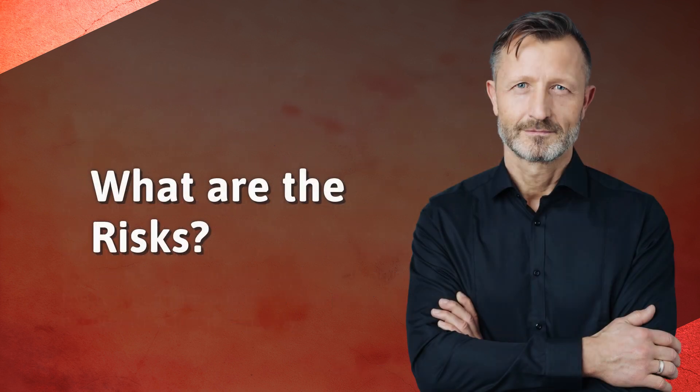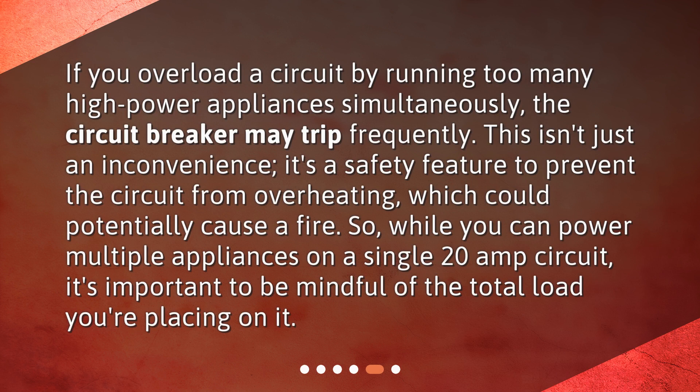What are the risks? If you overload a circuit by running too many high-power appliances simultaneously, the circuit breaker may trip frequently. This isn't just an inconvenience — it's a safety feature to prevent the circuit from overheating, which could potentially cause a fire. So while you can power multiple appliances on a single 20-amp circuit, it's important to be mindful of the total load you're placing on it.